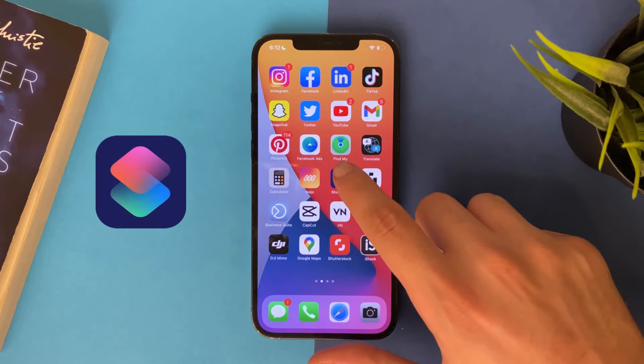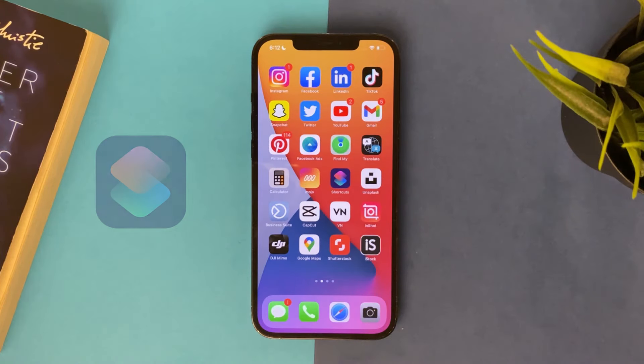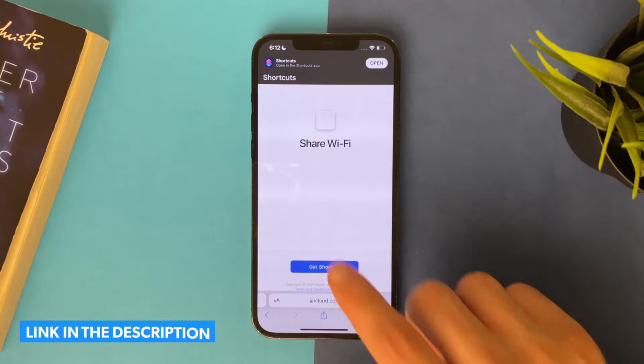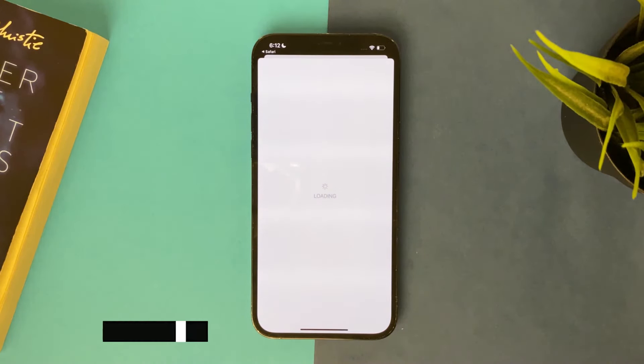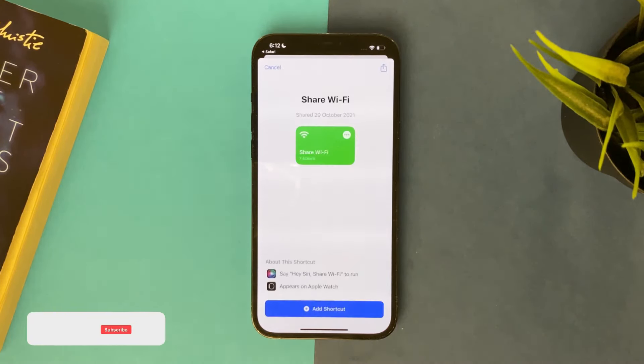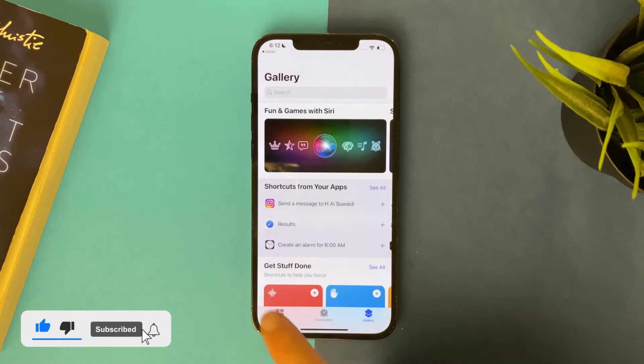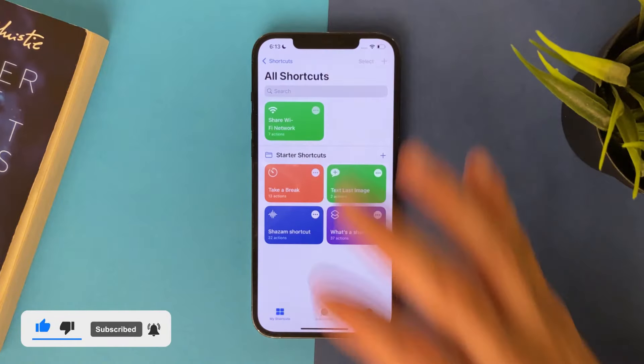All you have to do is make sure you have the Shortcuts app downloaded. Then you will find the link in the description — tap on it and get the shortcut, so add the shortcut. Now all you have to do is tap on it.